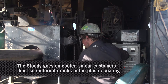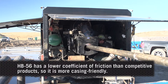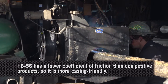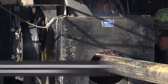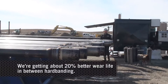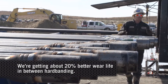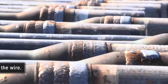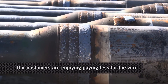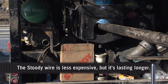Our major customers have not seen any internal or plastic coating cracking, and they're seeing it's more casing-friendly — it doesn't wear down the casing. It somehow lasts longer than even competitive harder products that will wear on the casing. We're getting about 20 percent greater longevity between hard banding applications, and customers are paying less for the wire because, compared to competitors, the Studi is less expensive but lasts longer.